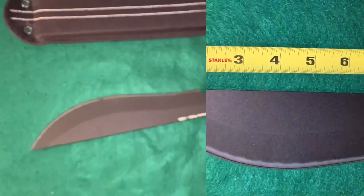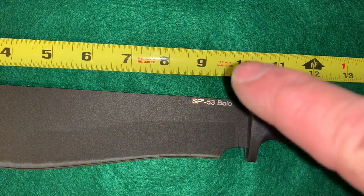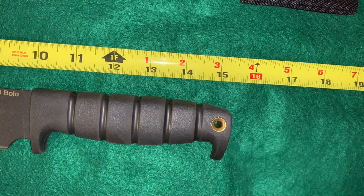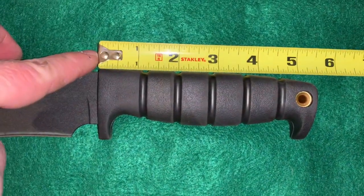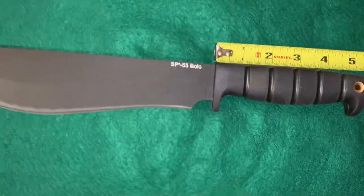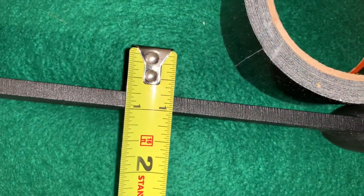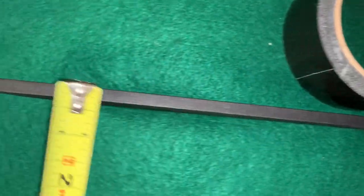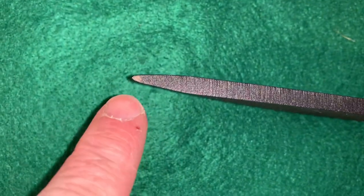Let's get some measurements. The cutting edge is about nine and a half inches, and it is fifteen and about a quarter overall. The handle where you grip it is about five, five and a quarter. You've got a full quarter inch thickness there, and it's nice and thick — it continues thick all the way up to just this little tip right here, and that is still very stout.